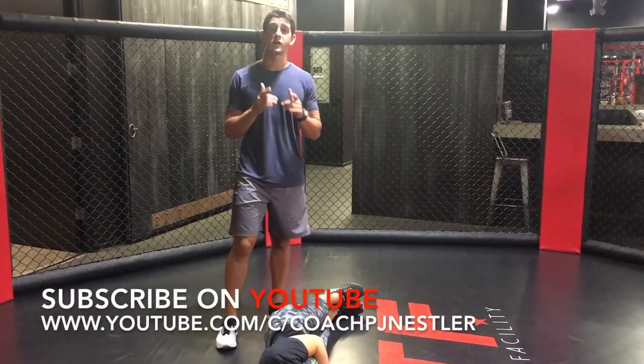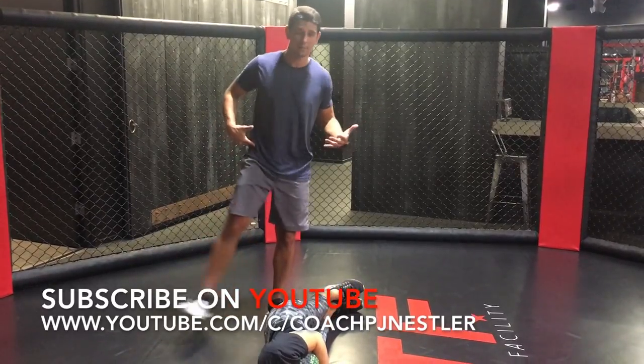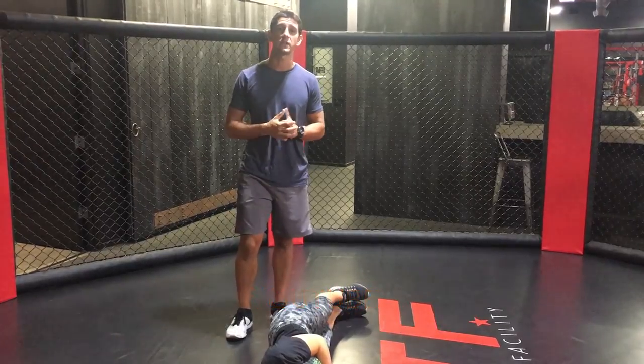Thanks for checking out this video. Please share it with any friends who are hitting booty-building programs and wasting their time crushing their hip flexors in these exercises. Subscribe to my channel to check out my next video.